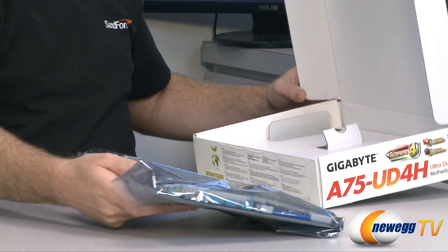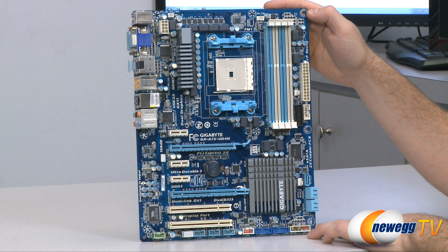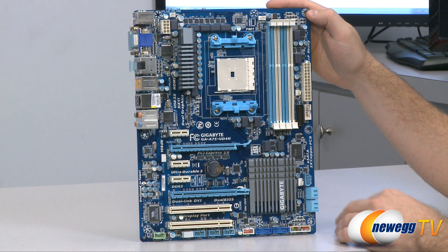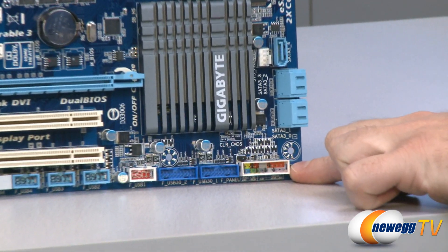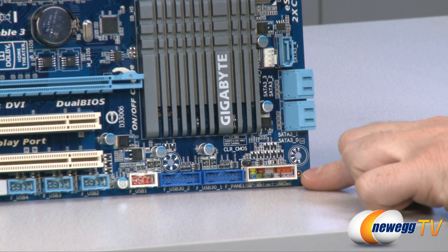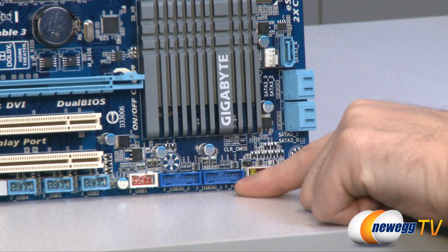Next up we have the motherboard itself, which comes in an anti-static bag. Here is a full look at the A75 UD4H — a nice blue PCB with an overall blue, gray, and white design. We'll go over all the different ports and plugs starting in the bottom left with the motherboard front panel header connectors, which are color-coded to give you a little more assistance when plugging in your front panel cables.